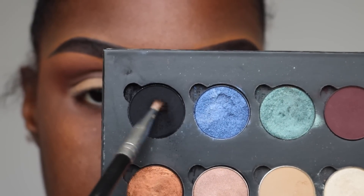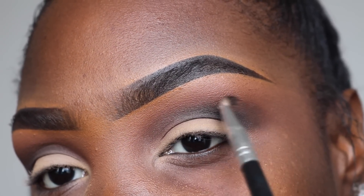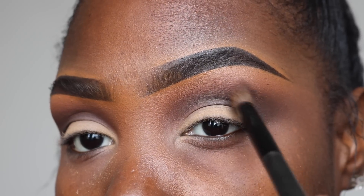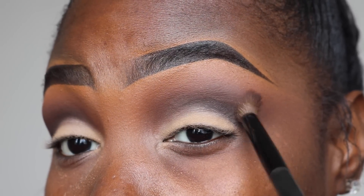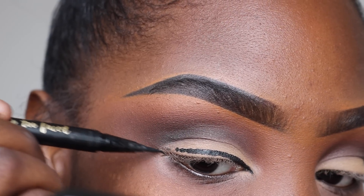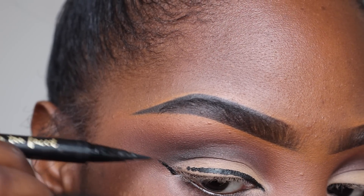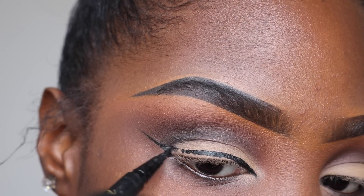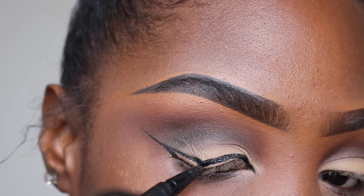I'm going to take Noir from ABH — again, when I get some new palettes I swear I'll do looks with them. I'm going to take a small blending brush from BH Cosmetics and pop that into the end of my crease and blend it out. I really love my BH Cosmetics brushes — I've had them for years and they're so good and affordable; you guys should try them. Now I'm going to take Too Faced liquid liner in the sketch marker in black and line my eyes.